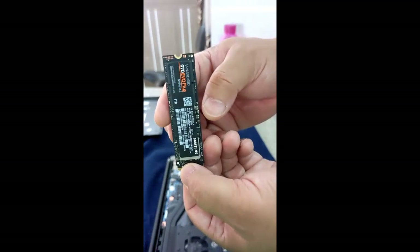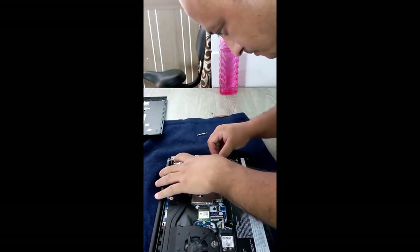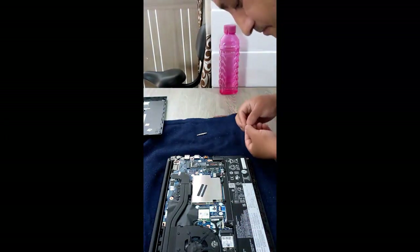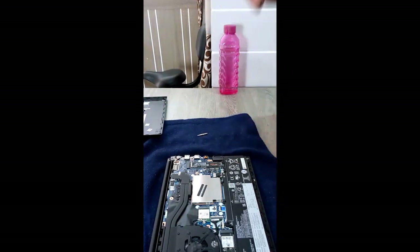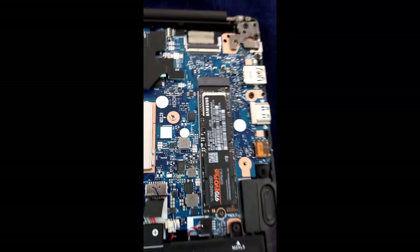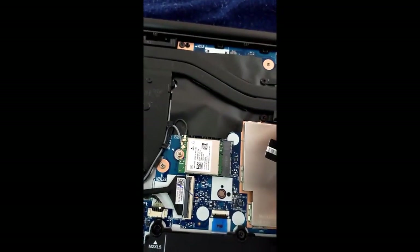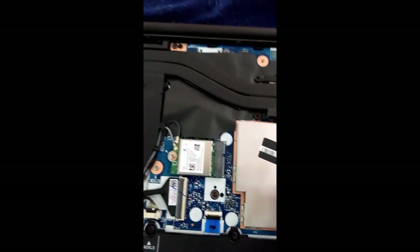That's the 1TB EVO Plus. Here I have my own 1TB SSD. I also have 24GB RAM — I think 8GB is soldered, and 16GB is in one RAM slot. And this is the Wi-Fi card, which looks really good.